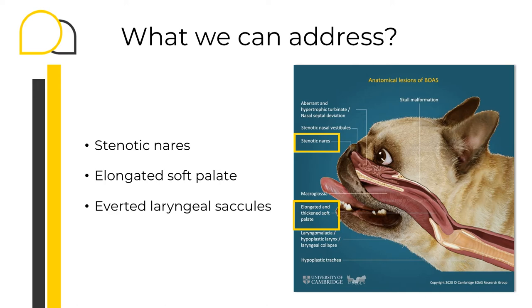At this point, you have already made the decision that your patient requires or would benefit from airway surgery. So we're going to address the three components: the stenotic nares, the elongated soft palate, and the averted laryngeal saccules. In this picture from the BOAS research group from Cambridge University, you can appreciate very easily all the components of BOAS.